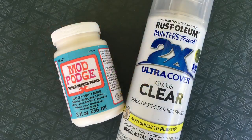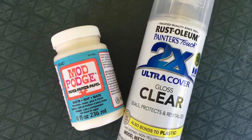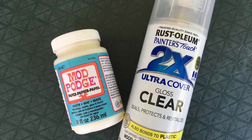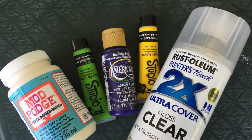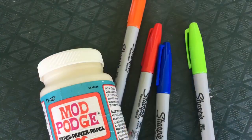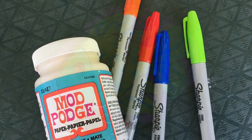Once your rock is dry you're ready to seal it. I have Mod Podge and a clear gloss spray. It'll depend on the kind of paint and materials you used on which one you want to use. If you used acrylic paint you can use either. If you used Sharpie, which are alcohol based, you'll want to use Mod Podge.